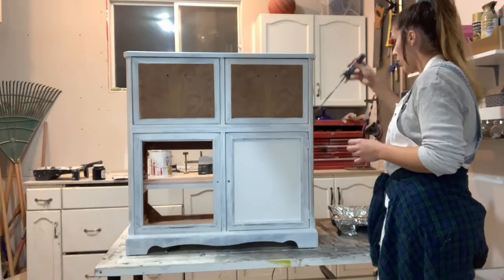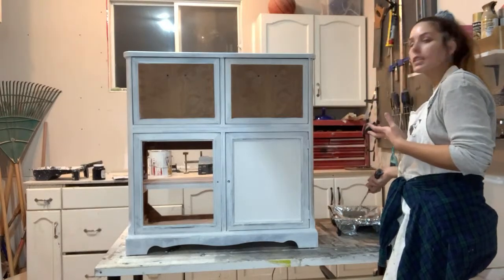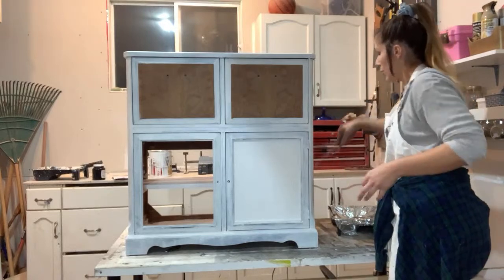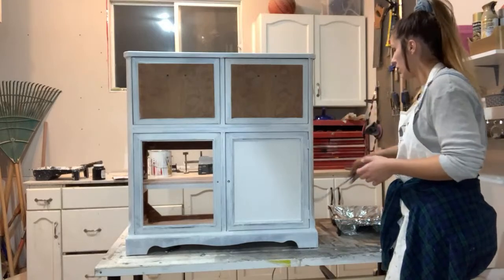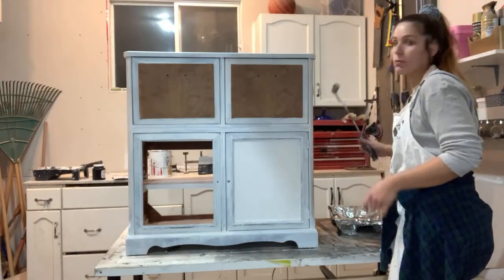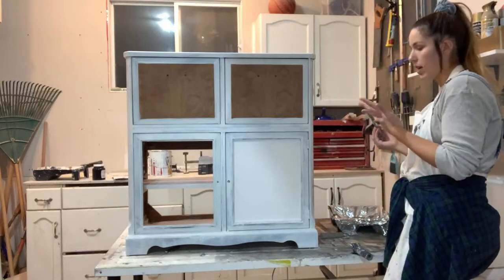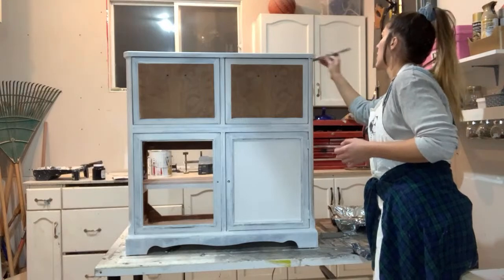One con of using Benjamin Moore paint is the time — it takes 16 hours between coats, so it doesn't let you get a piece done in a day if it needs three or four coats. Their whites usually need four coats. Make sure you allow yourself that time, especially if it's for a client — let them know how long it's going to take.